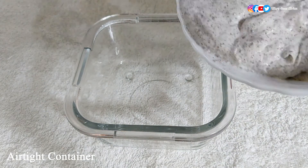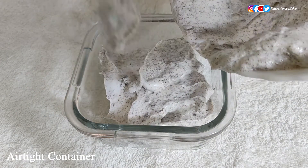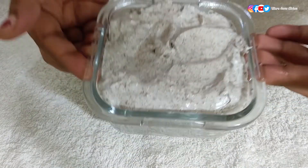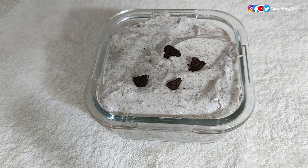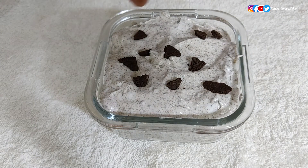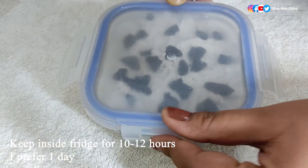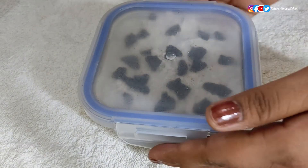Now pour the mixture into an airtight container, then level it with a spatula and tap to remove any bubbles inside. Sprinkle some crushed Oreo biscuits on top — this is also optional. Keep inside the freezer for a minimum of 10 to 12 hours, but I prefer to keep it for one day.